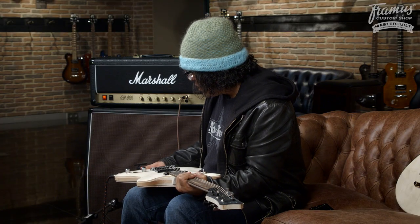Hey, this is Stevie Salas at the Framus Warwick factory. I'm in town right now and we're messing with prototypes for 2017. We've got some new guitars coming out — this is going to be one of them.